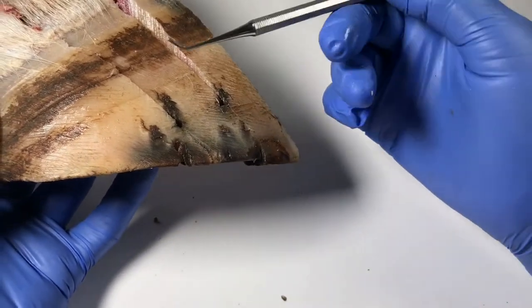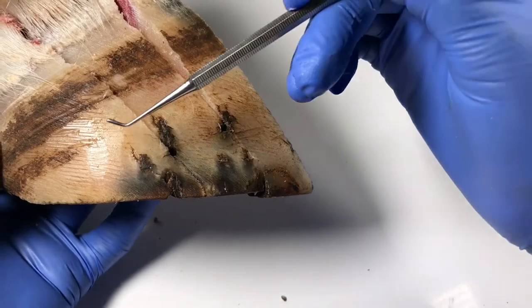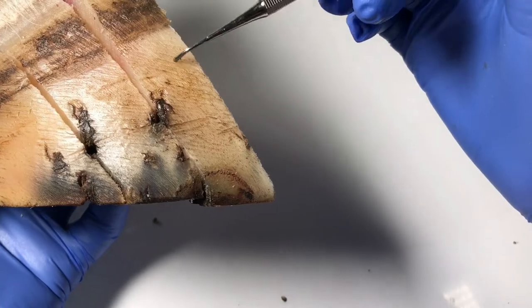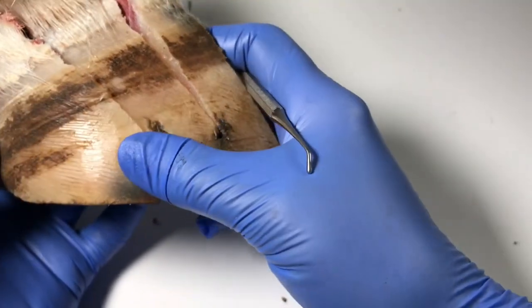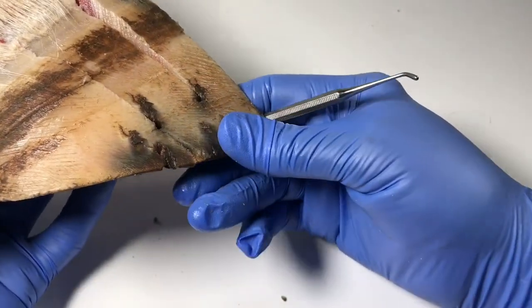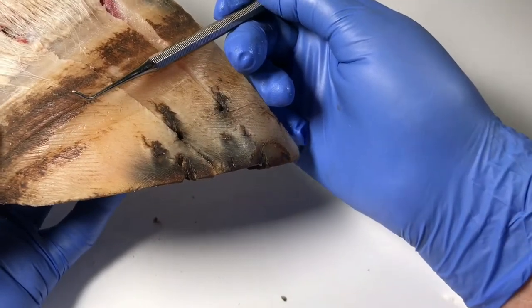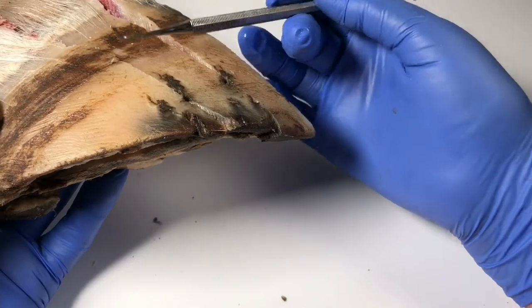Before I open this up, I just want to show you the rasping of the wall as well. Can you see there are rasp marks that go right up to here? I think that the rasping is done to make the foot look cleaner and prettier. I'm not quite sure of the purpose of rasping the exterior of the foot, and maybe it was to relieve flare.